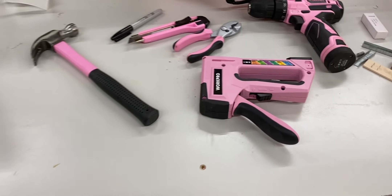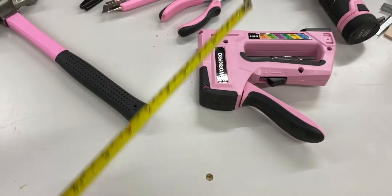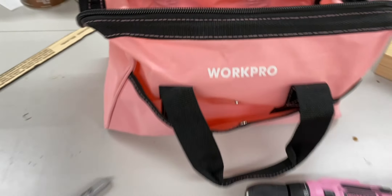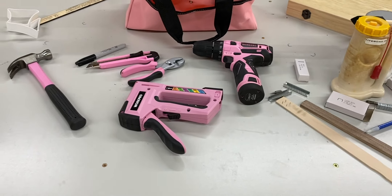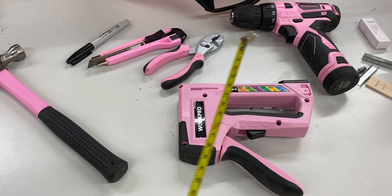Hello friends, I'm walking through the bowels of the basement getting ready to check on a little project. I'm going to be doing this project in partnership with Work Pro — they have these pink tools and a pink tool bag, and they do this to bring awareness to breast cancer, so I'm going to support breast cancer today.